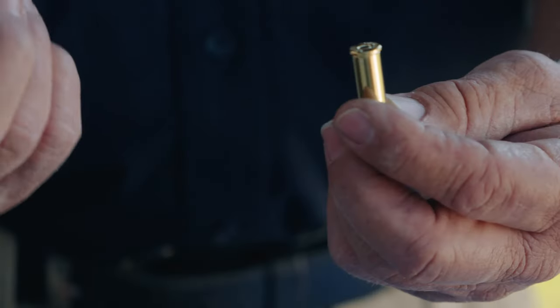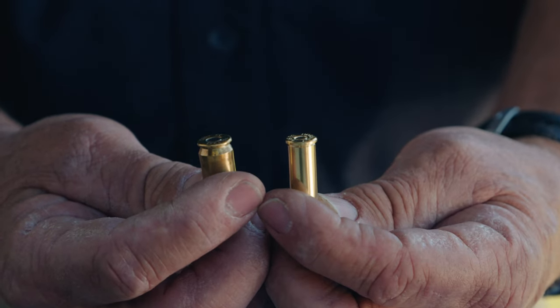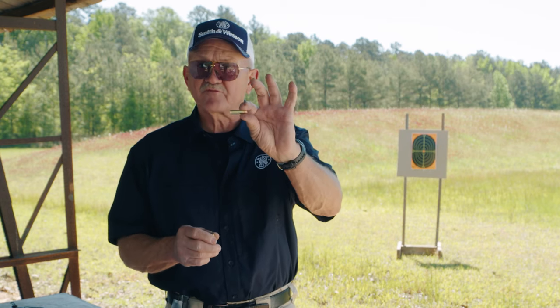We're going to talk about the two cartridges that can be fired in a revolver. What I have here is an example of both. One has a rim and one is rimless. These cartridges were made for semi-automatic pistols, and these, of course, were made for revolvers.